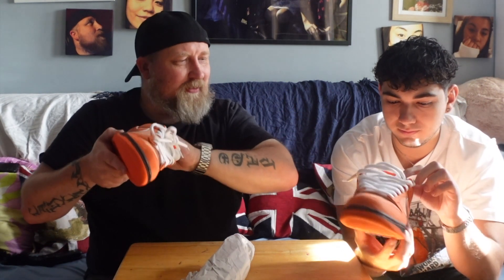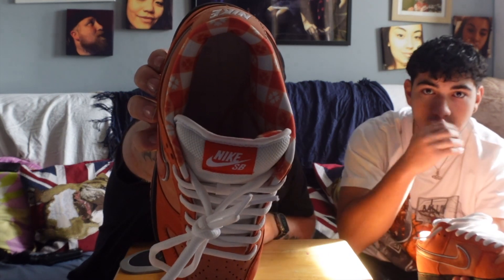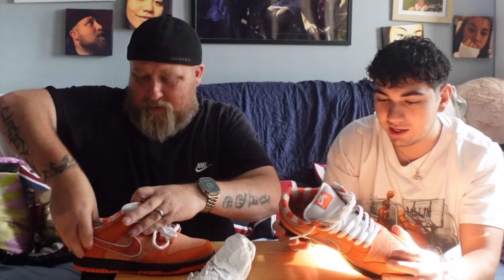The only other difference is the sole of the rep is clean compared to Nick's worn pair, but that will change once these go into rotation. Even on the insole they've done nicely — there's even a really nice extra padded section under the actual sole, which the real pair has as well. At the end of the day it's meant to be a skate shoe, so it has to be comfortable.